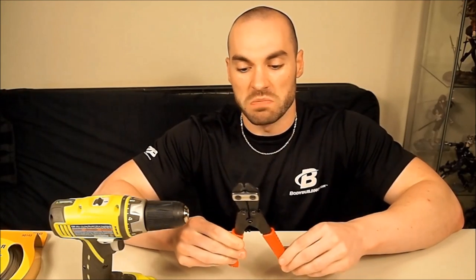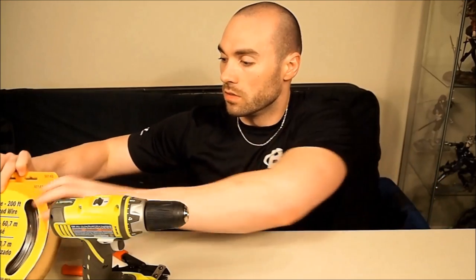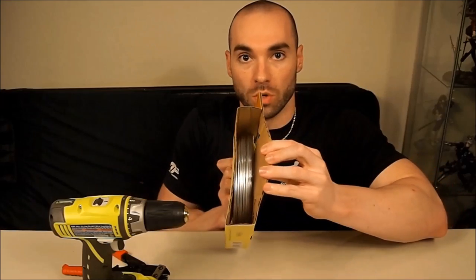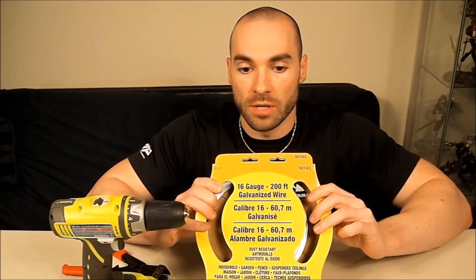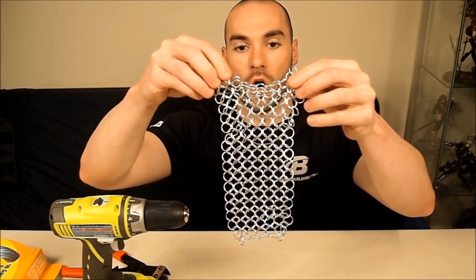You're also going to need a pair of handheld bolt cutters — also maybe six dollars. Nothing fancy. It's going to make your job of cutting the wire a lot easier. This is the wire: it's 200 feet of 16-gauge galvanized steel wire, about six or seven dollars at Home Depot. It's going to come on a big spool like this. You can get a thicker 14-gauge, which will be a little harder to cut but will look thicker and nicer. But we stuck with 16-gauge due to the ease of use.